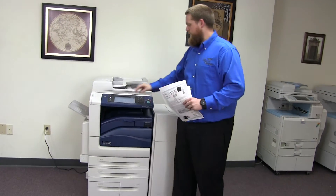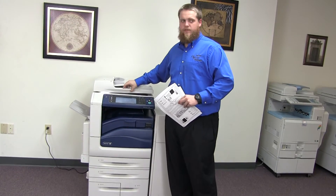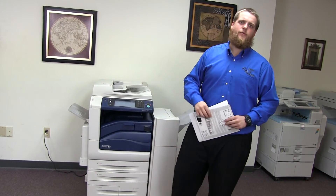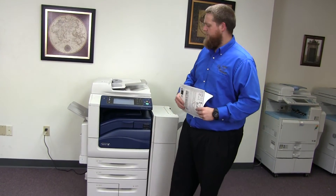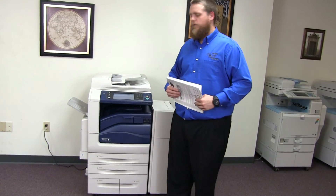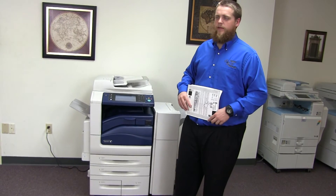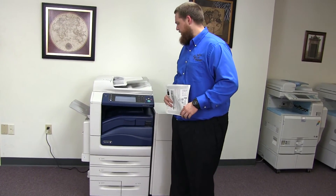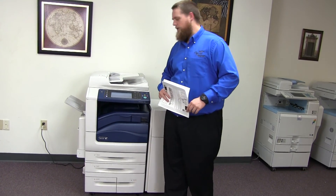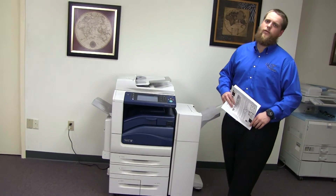This machine is a Xerox WorkCenter 7556 — a 55 page per minute multi-function color copier with network printer, network scanner, and fax. It has five paper trays, four on the front plus the bypass on the left, and comes with the upgraded stapling and hole punching finisher. The meter reads 179,000 total color copies and 64,000 total black and white.